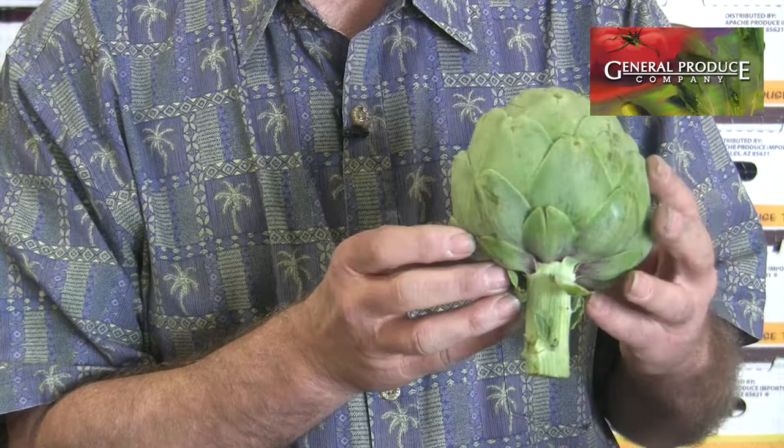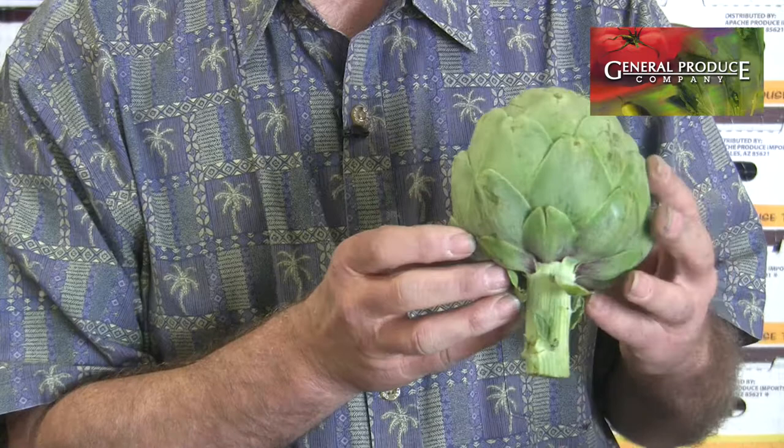What you want to watch for is something that's nice and green all the way around, tight to the touch. It's not soft like the winter ones that are a little bit thorny. These are nice tight ones.